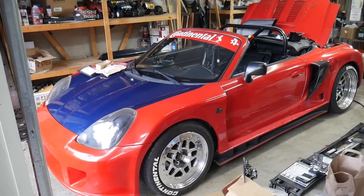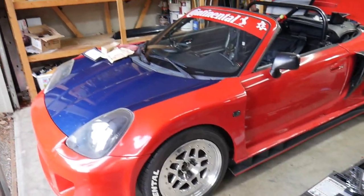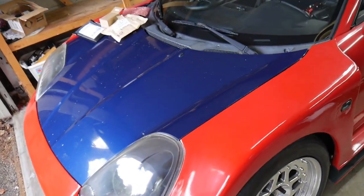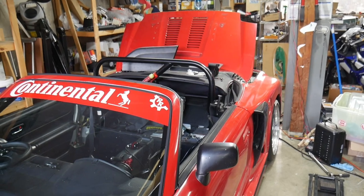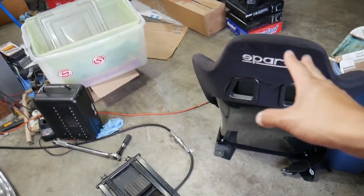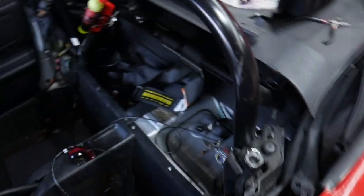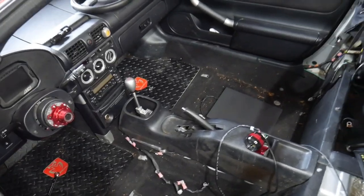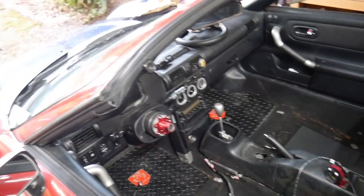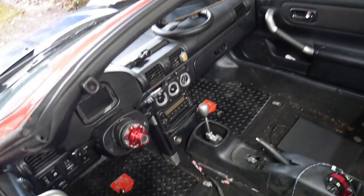Alright, what is up guys, welcome back to the channel, hope you guys are having a great day. If you guys are new, please subscribe. This is my K24 turbo swapped Monocraft GT300 wide body MR2 MRS — long name — but today, if you guys didn't see the previous video, we did get the car running, which is a huge plus. I'm adjusting my seat positioning and working on the little things I've been trying to fix and make better than what I previously did in the past couple years that I've owned the car.